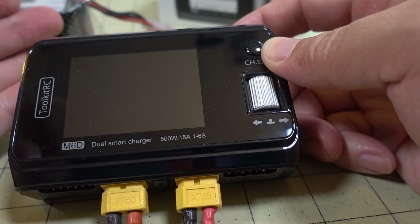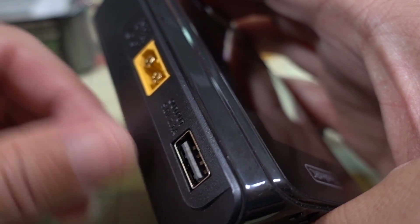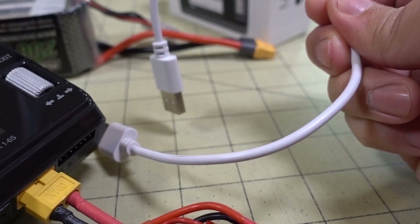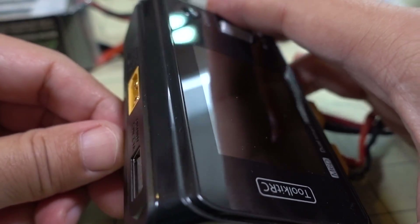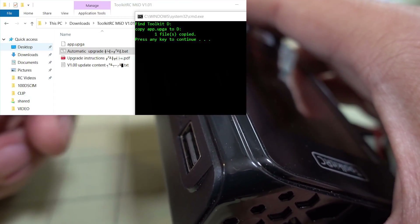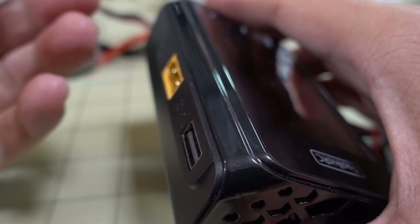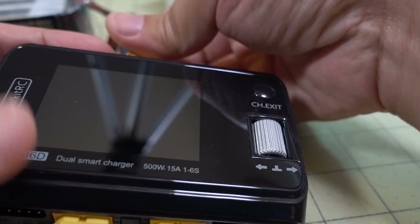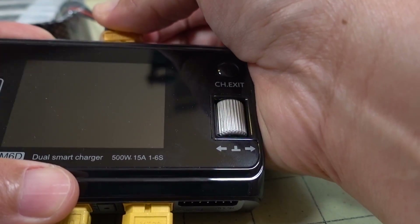One thing to point out: I did the firmware upgrade. You plug the included cable into the back of the charger and the other end into your PC, then follow the instructions with the firmware download. It's pretty simple — you run a batch file and it copies a file to the charger, which shows up as a USB drive. I went from firmware version 1.0 to version 1.01.